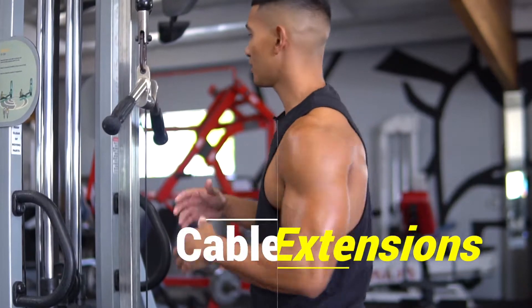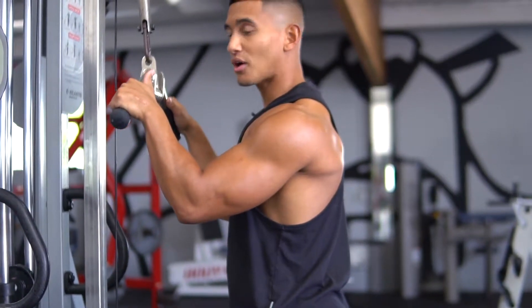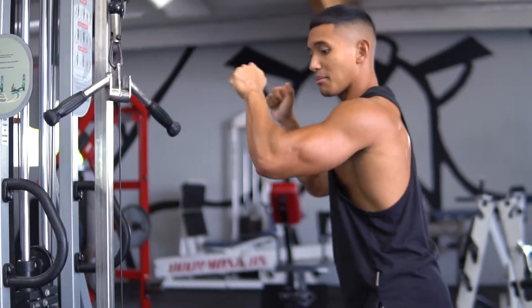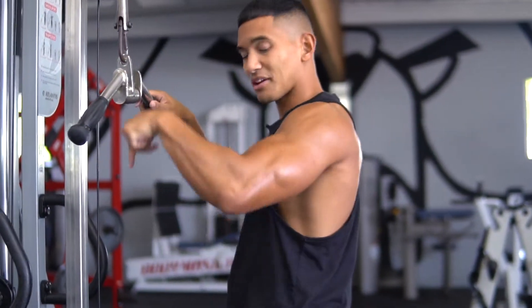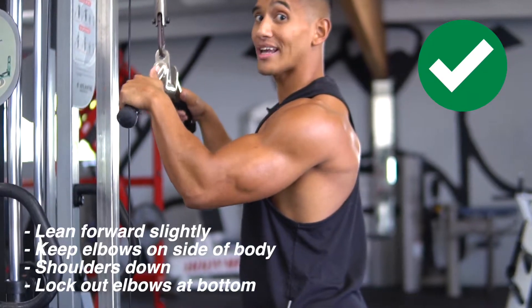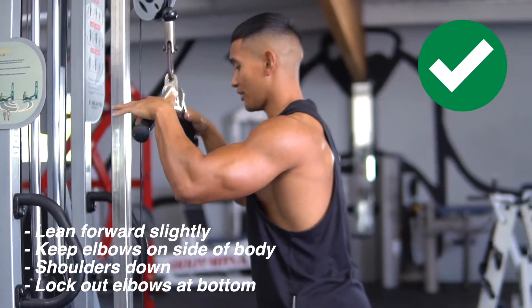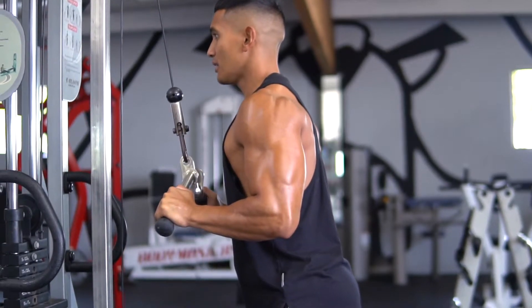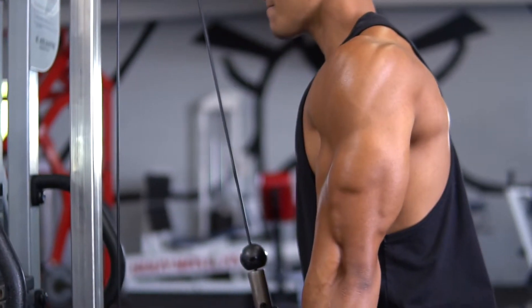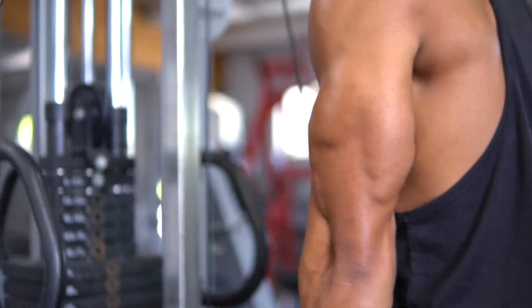Another tricep workout I like to incorporate is the cable tricep extension — an absolute favorite. To get into position, keep your elbows tucked to your body. You don't want them too far out because you won't get much tricep extension. Get a little closer so the cable comes straight down. Keep your elbows tucked, shoulders down, lean forward slightly — not too excessively — then lock out your triceps at the bottom and stop at about chest level.